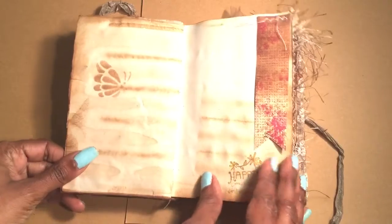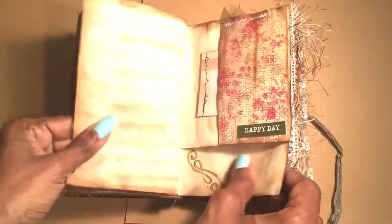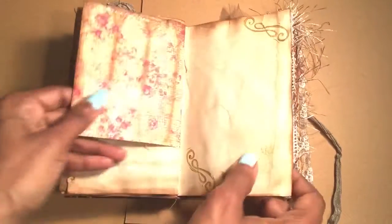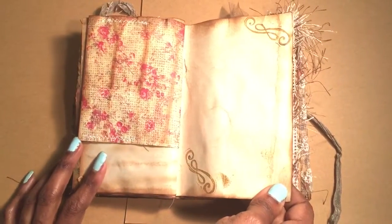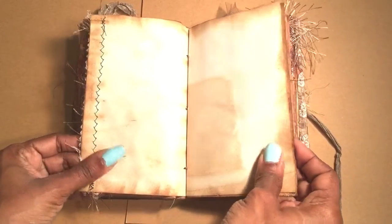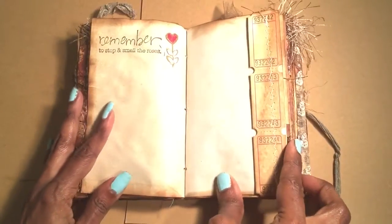I love the stenciling. I try to stamp a lot because that gives me inspiration besides just writing — sometimes I don't want to just write. I'll just look through the books for inspirational quotes before I even write anything.